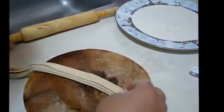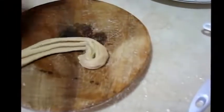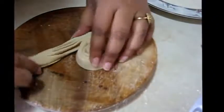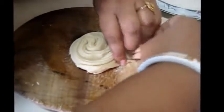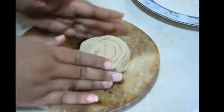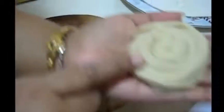Again I am going to fold it and making another shape — like a Swiss roll.